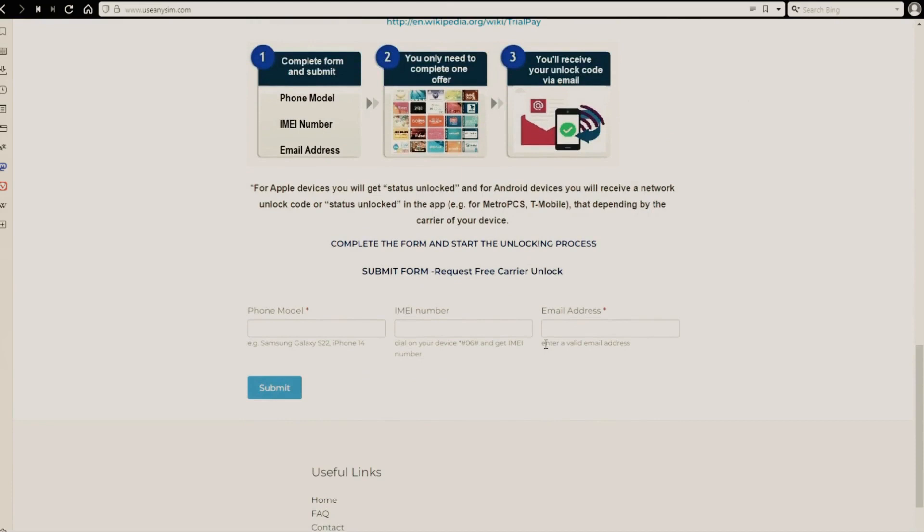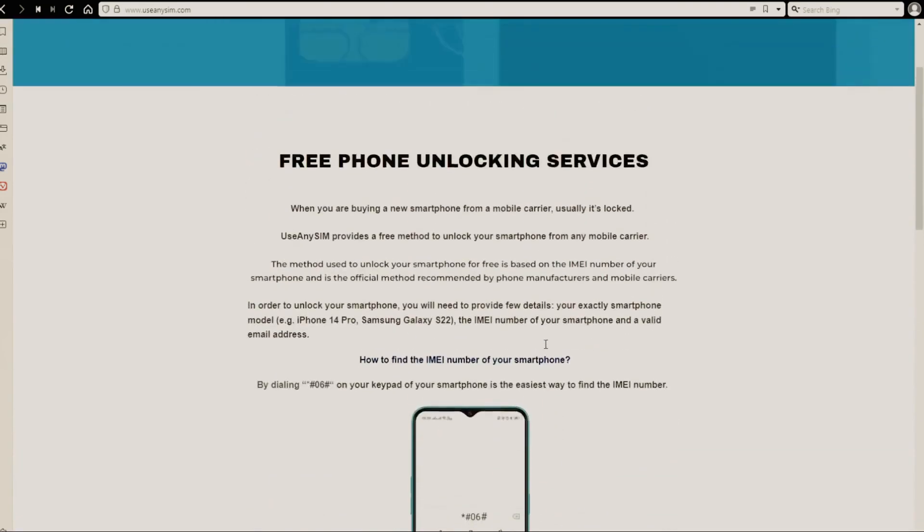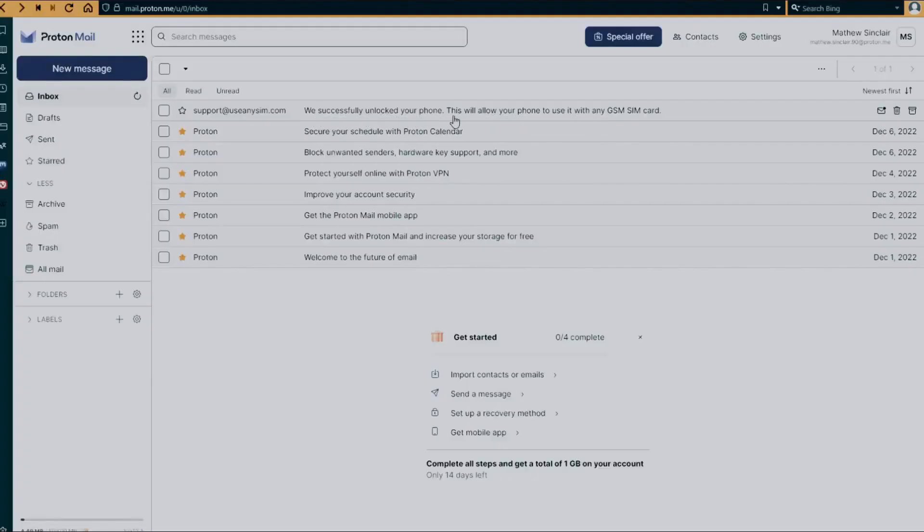After you have waited the estimated amount of time, you're going to get an email. I'm going to show you how the email will look like. As you can see here, I got this message and it confirms that the phone has been unlocked.